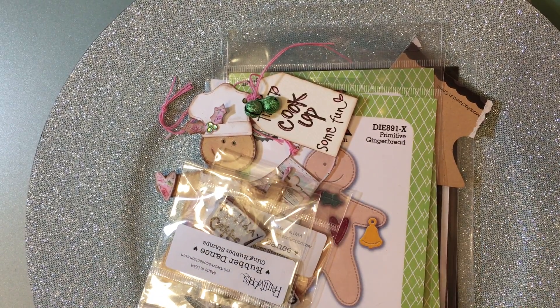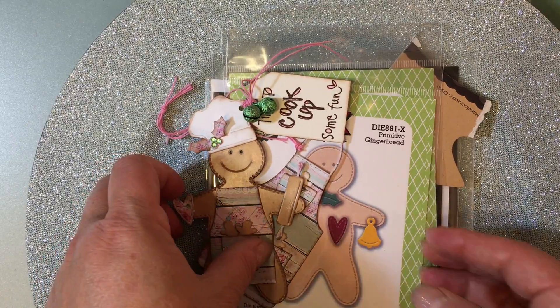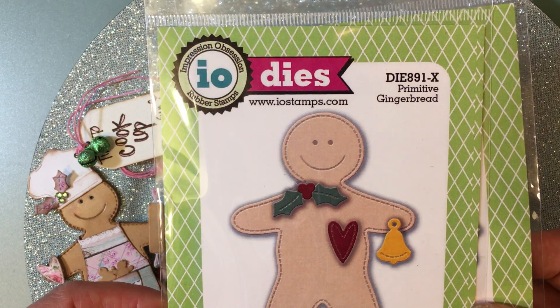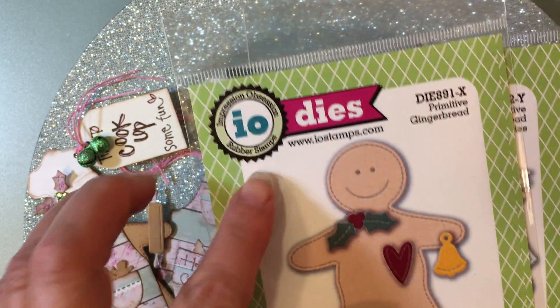Hi everyone, it's Jill with Greenwood Girl Cards and I am coming on to do a quick tag share. This is the set I'm using. It's called Die 891-X Primitive Gingerbread. These are from Impression Obsession.